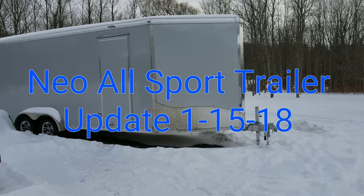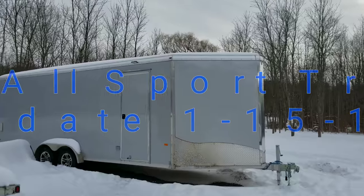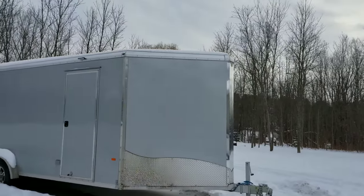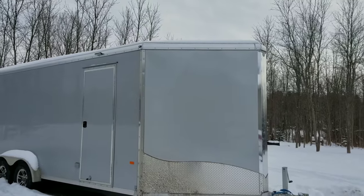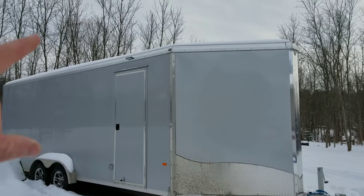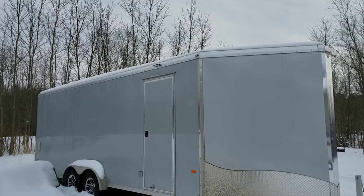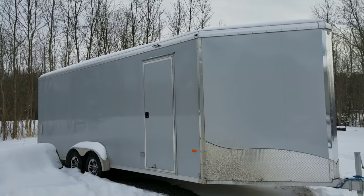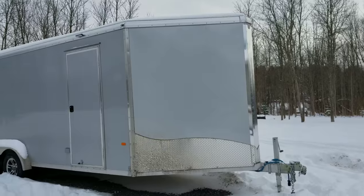Alright, I'm going to do a little update on my 2017, which might be even 2018, Neo All Sport trailer, plus 12 added height, 22 foot box, plus whatever the V is, 5 foot maybe.